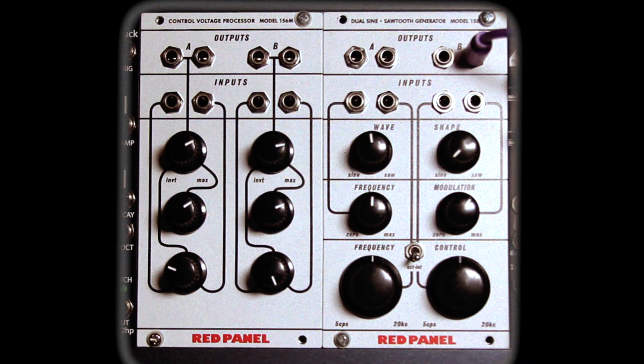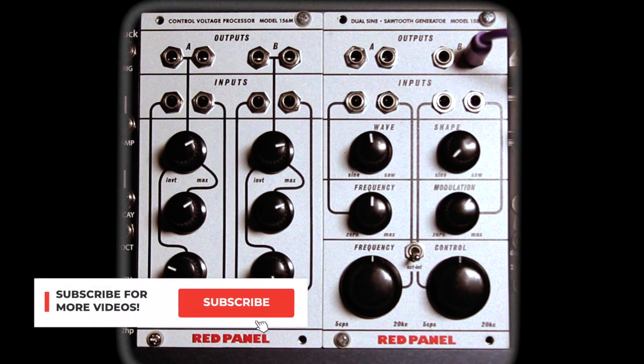Hey everybody, CatSynth TV, and today we are looking at a couple of the modules from Buchla's Red Panel Series: the 158 Dual Oscillator and the 156M Control Voltage Source.